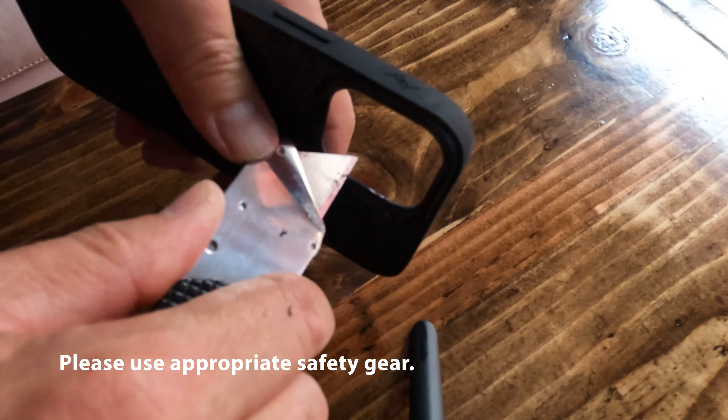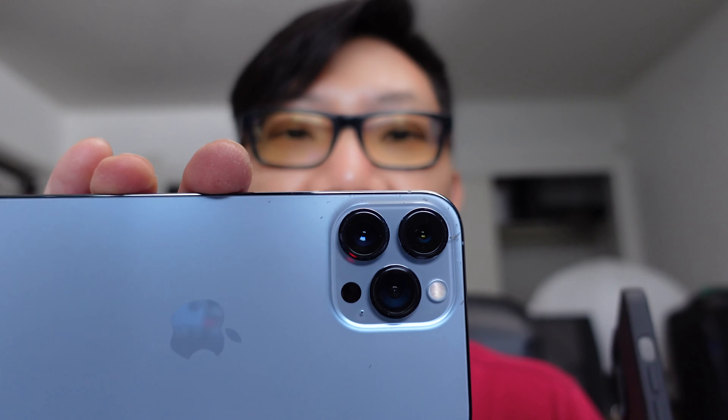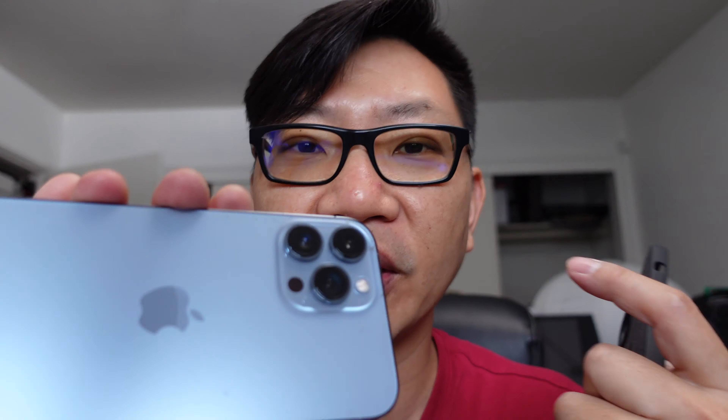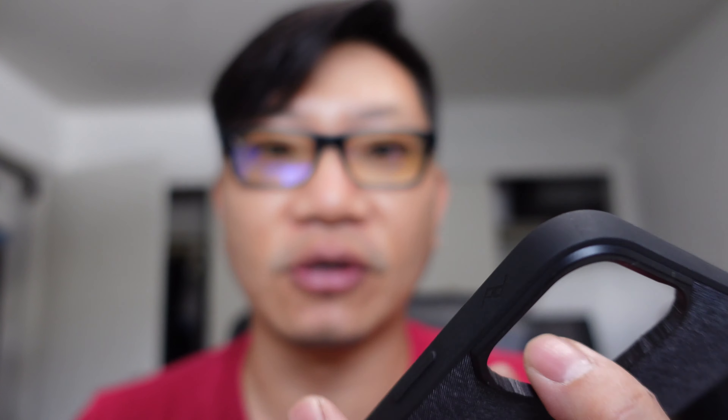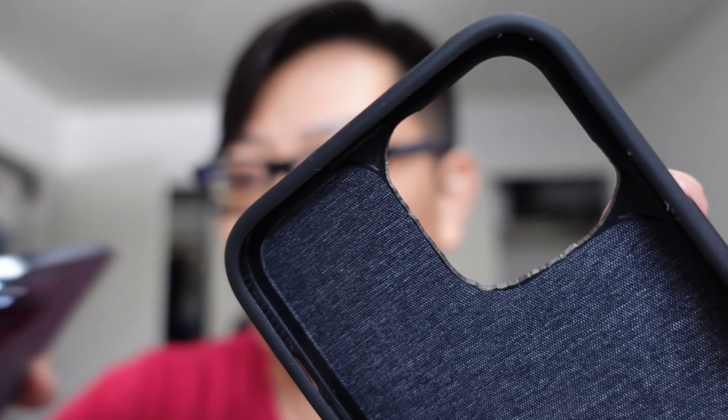Or you can even use a file if you want. Now the key part is that this section right over here of the 13 Pro Max is actually a little bit bigger, because you've got the bigger cameras. That's a lot of what you're paying for in the new iPhone 13 Pro Max. And so what will happen is you will need to carve out a bigger piece out of this whole set.